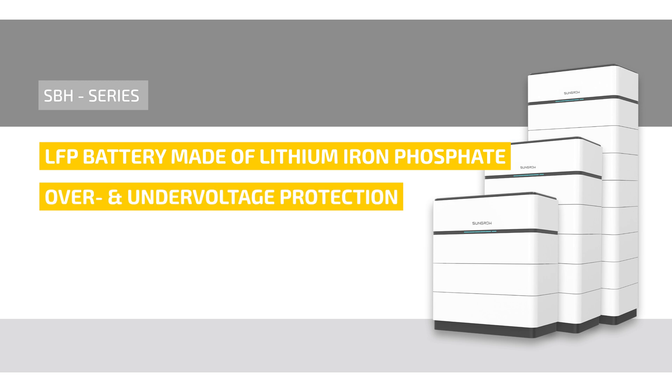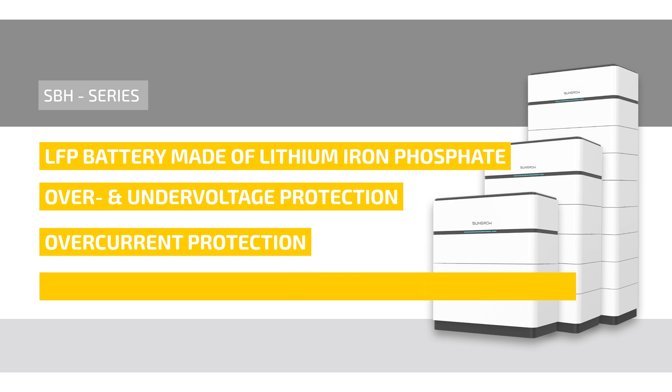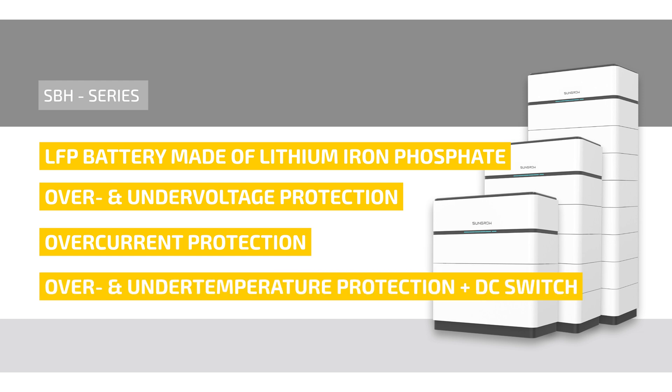Also integrated are over-voltage and under-voltage protection, over-current protection, over- and under-temperature protection, and a DC switch.